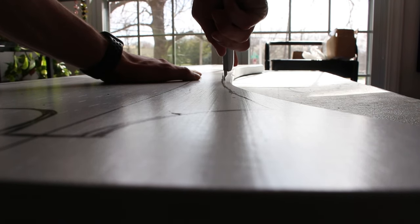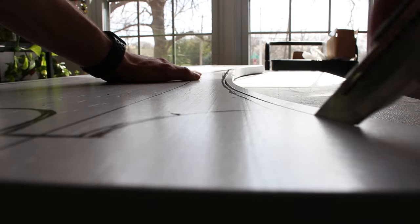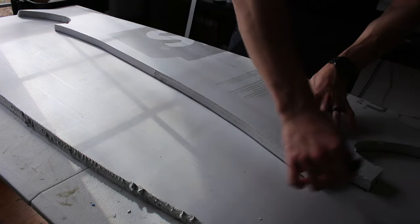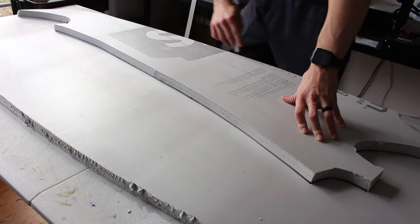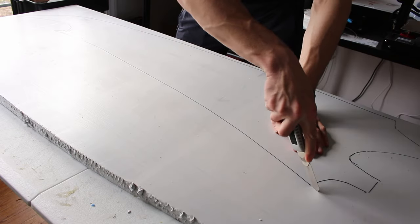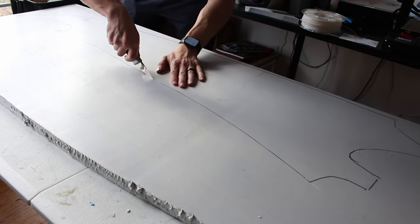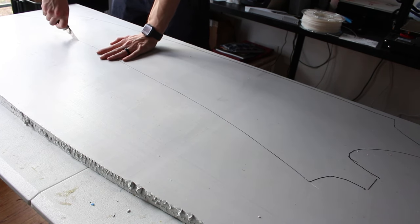The first step will be to draw the sword on the foam sheet. For reference I'm six foot two inches tall and I made my sword 65 and a half inches long. The handle measures 13 and a half inches and the blade is 52 inches from the top of the handle to the tip of the sword. Feel free to adjust the size to fit your body. Once the shape is drawn, go ahead and cut it out with your utility knife. I like to leave a little space between the drawing and the cut because we will sand and cut that down a little bit later. Once the sword is cut out, trace it on the remaining insulation foam and cut out an identical piece.